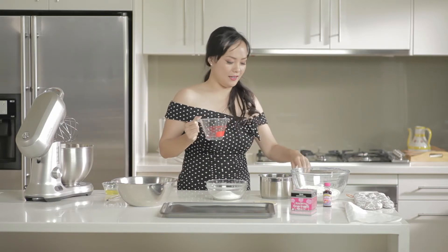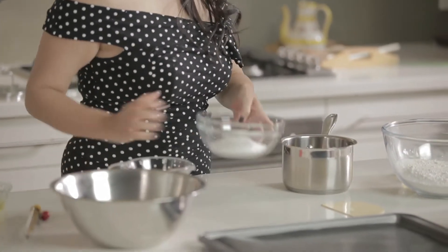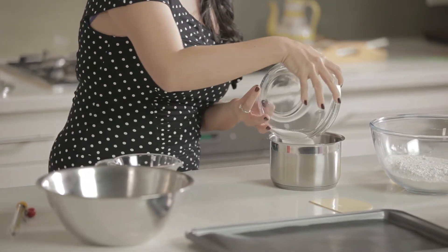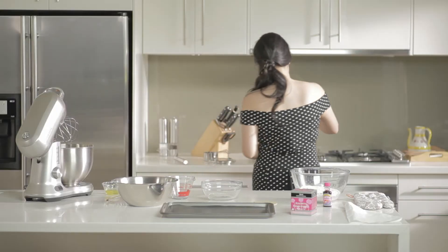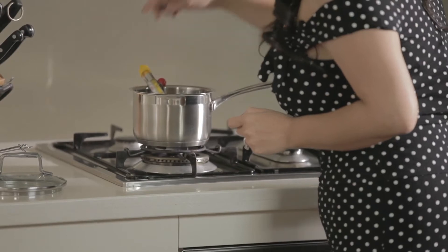I've got 40 grams of water here that I'm going to make into a syrup with 125 grams of caster sugar. Heat it till it reaches 112 degrees Celsius. It's best to use a candy thermometer for this.